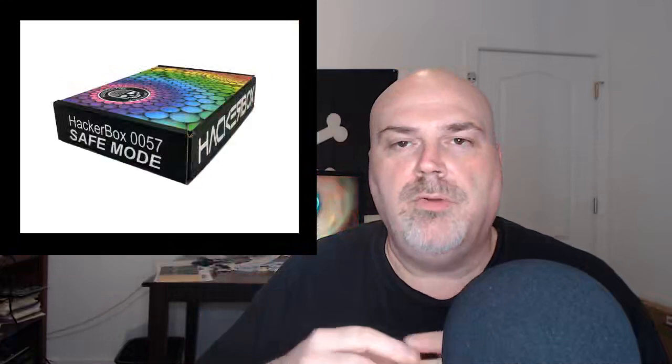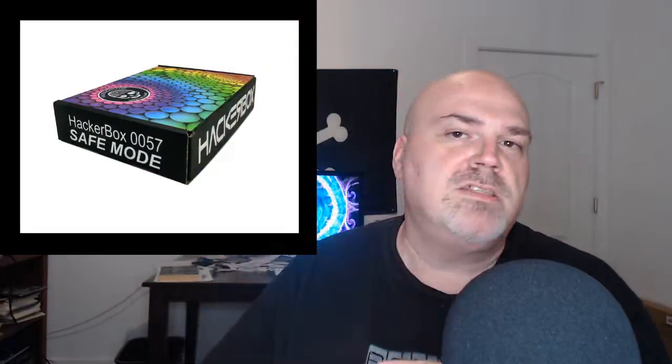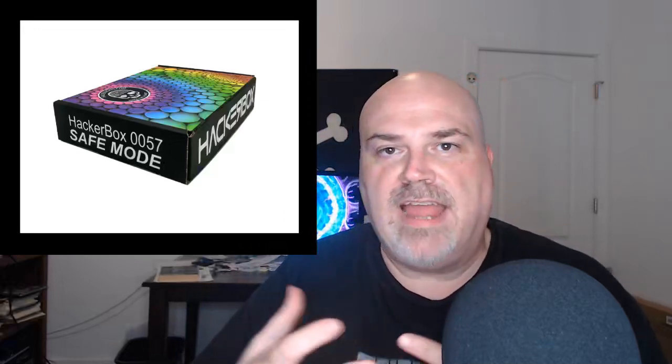Hello friends, Joe here from HackerBoxes. Welcome to this build session for HackerBox 0057. This is an extension to our Learn to Solder workshop that we're doing with the Hardware Hacking Village as part of DEF CON 28 Safe Mode. Hope everyone's being safe and having a great time. HackerBoxes is the original monthly subscription box for DIY electronics, computer enthusiasts, and hacker culture.